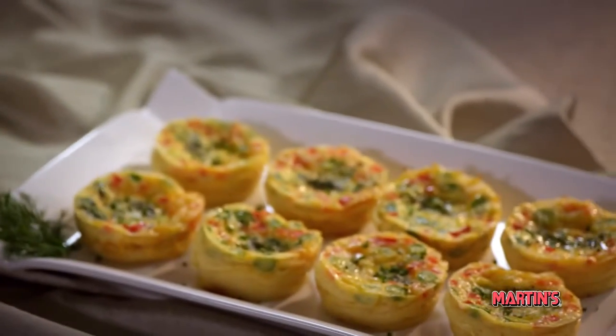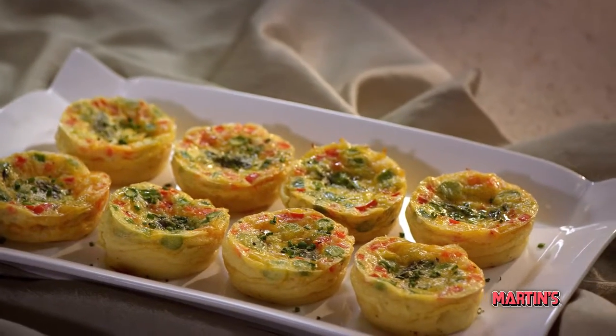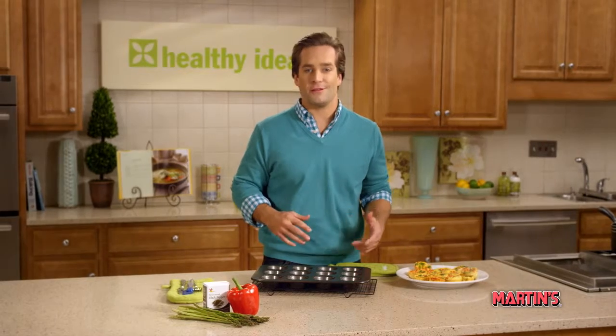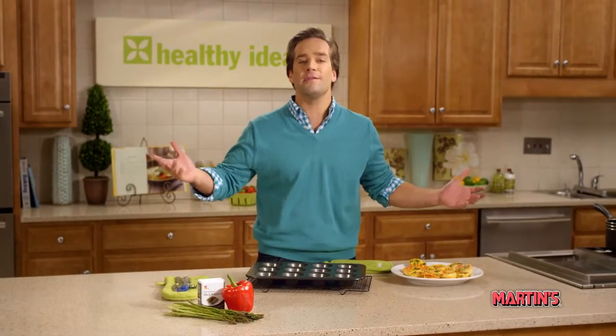They're perfect as an appetizer, or when served with a salad, they make a great lunch. For different variations, you can certainly substitute other vegetables such as cherry tomatoes, purple onions, or even other kinds of peppers.